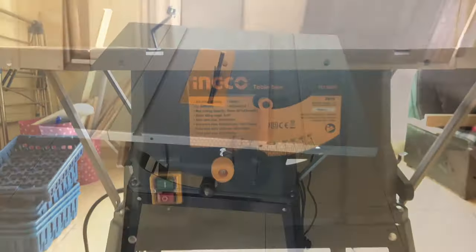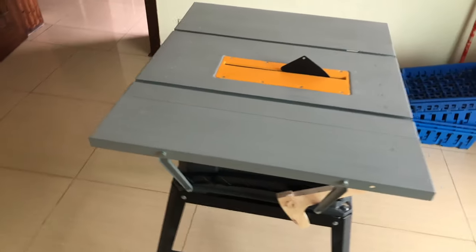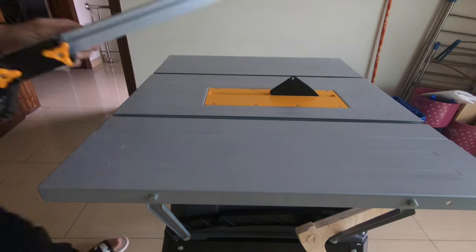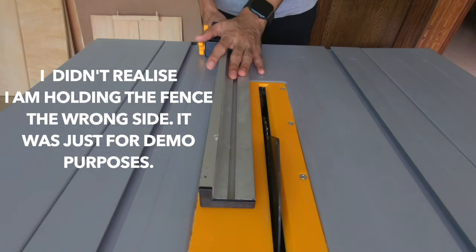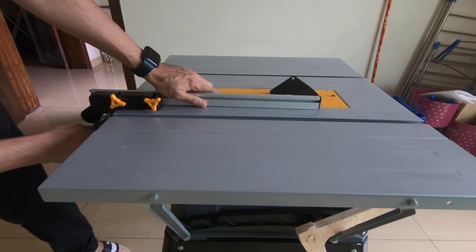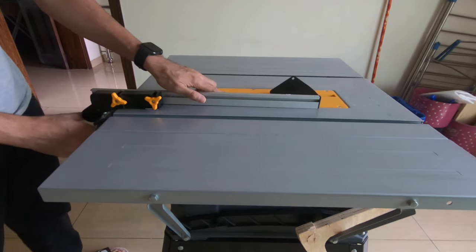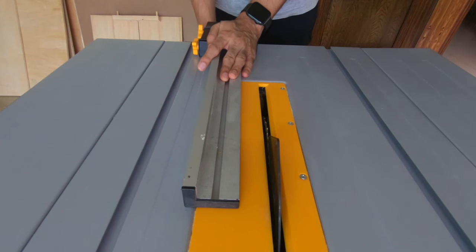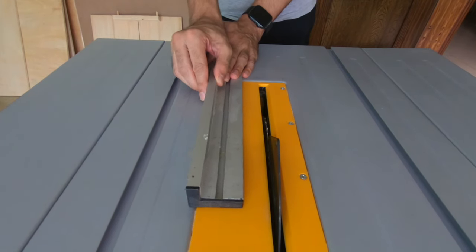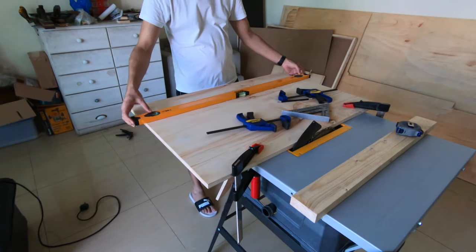I bought an Inco table saw and it's pretty alright except for one major issue: the table fence. When you lock it in, it doesn't stay there — it sways a little, goes up and down, and moves left and right. The locking mechanism is not good at all. I'm holding it wrong side here just as a demo; I did remove that part. I need a new fence, so I'm going to make my own.